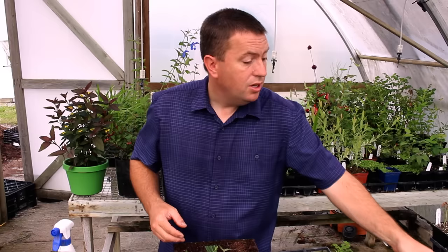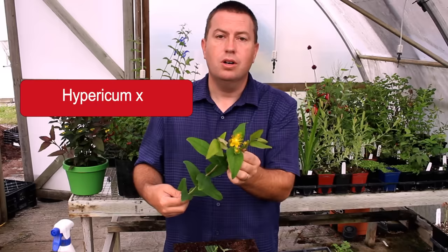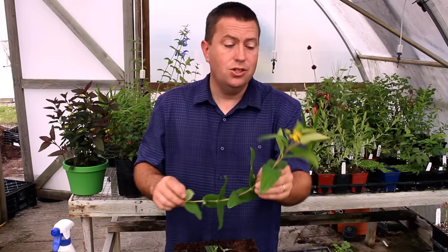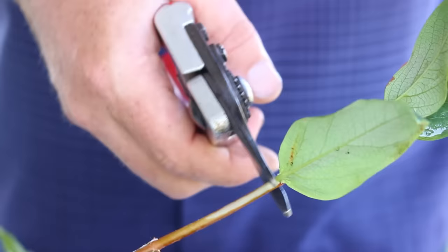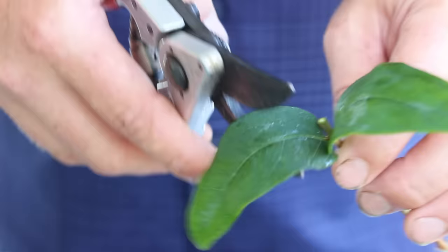The last one I spotted out in the garden is St. John's wort — a shrub or perennial sort of in between. This is a florist's variety with long stems useful for cut flowers, attractive both for flowers and later for the berries. Again, do the test for firmness — up here might be a little too soft — so by feel I identify the semi-hardwood section. Same technique: cut below a node, cut above a node, trim the top leaves, strip off the bottom leaves, and give them a dip in rooting hormone.